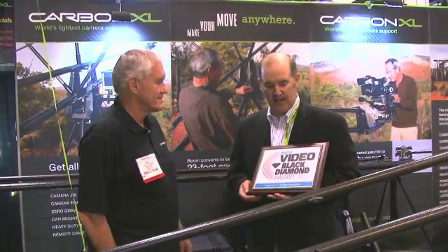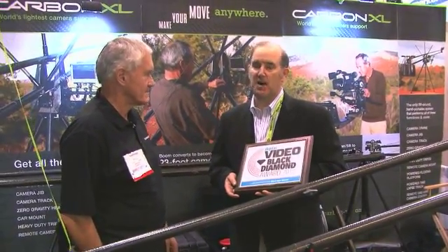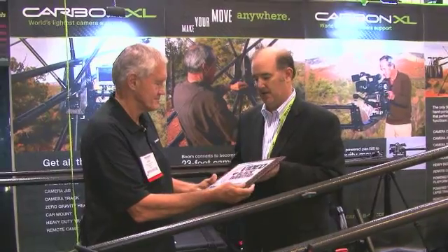I'm here to award you a DV Black Diamond Award. The Black Diamond Award is — of all the thousands of new products at NAB, we choose a select amount of new products. Carbon XL is among the top 20 awards we've given, and it's a very high level award given by a panel of our top editors. So you should be very proud — it's a select group and you've done very, very good work with your engineering team. I just want to present this to you on behalf of Digital Video Magazine.